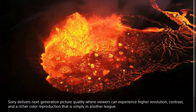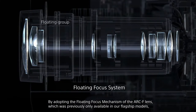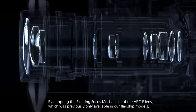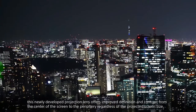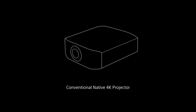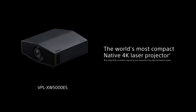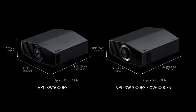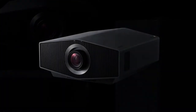The X-1 Ultimate 4 Projector is designed by Bravia, delivering advanced image processing for exceptional picture quality.